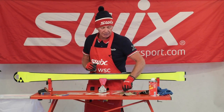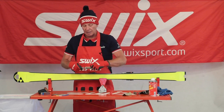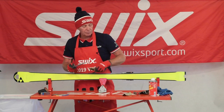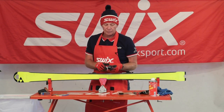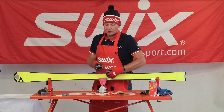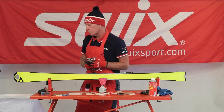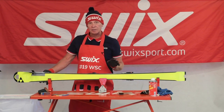Now I'm going to start with my second cut chrome file. These chrome files are rust resistant and very durable — one file should last you a full season. This is my clamp device at 87 degrees, with the arrow pointed towards me. This process with the file I'm going to do in three steps.